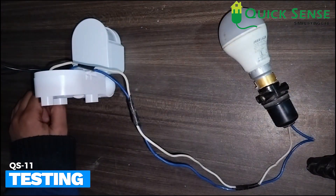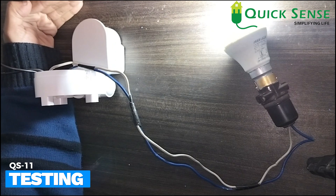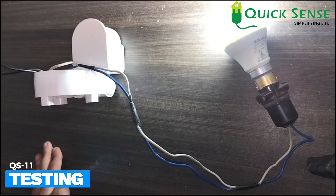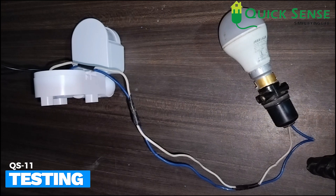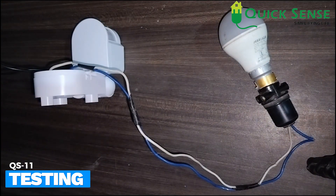It detects movement and turns on the light. Now I am not doing any motion for a few seconds and we'll see it turn off automatically. Now I am doing some motion in front of it — the light gets automatic on. This is 180 degrees, so within the 180-degree range, any movement turns the light on, and if there is no motion, after the time delay it will turn off automatically.